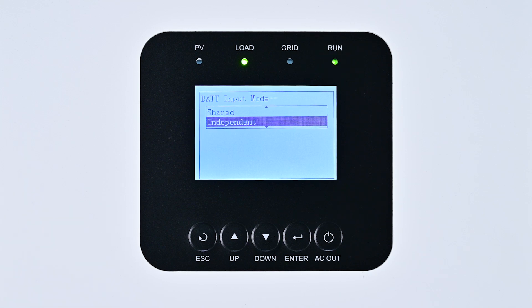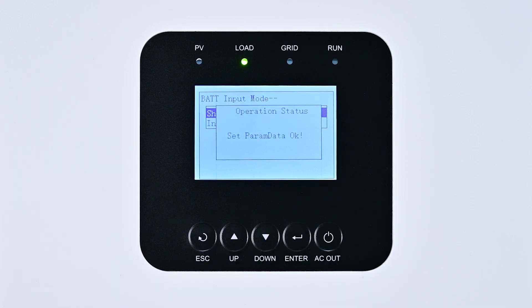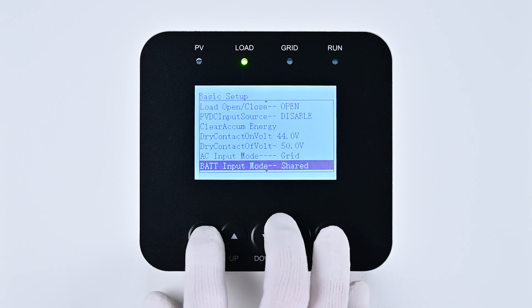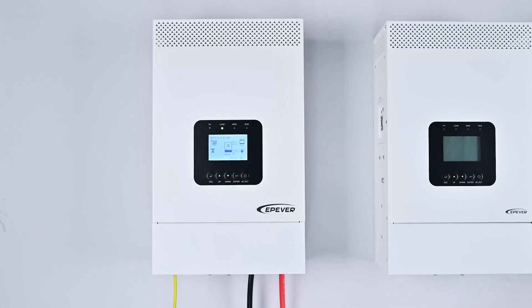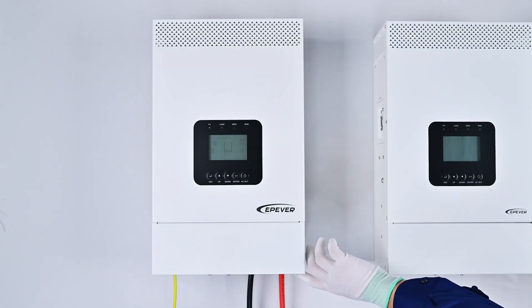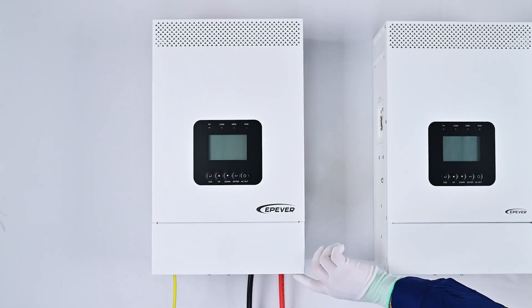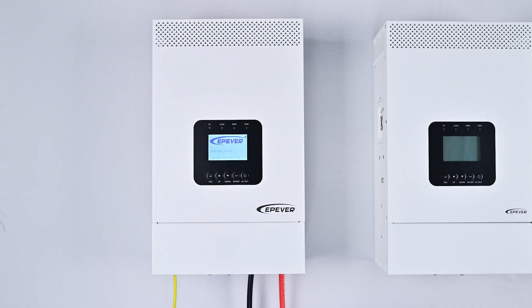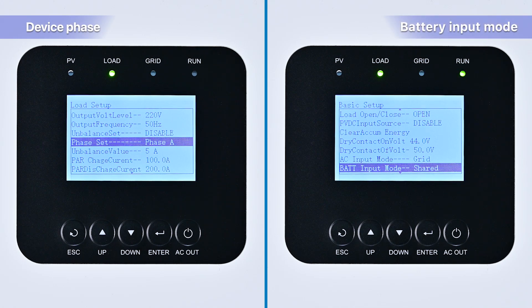Proceed to set the Shared battery input mode by pressing the Up key, navigating to Shared, and pressing Enter to confirm. Subsequently, press Esc multiple times to exit the settings. Then turn off the device and wait more than 10 seconds before turning it back on. Repeat the previous steps to verify the phase setting and battery input mode: ensure the Phase Set is correctly set to Phase A and the Bat Input Mode is set to Shared, indicating successful configuration of both settings.